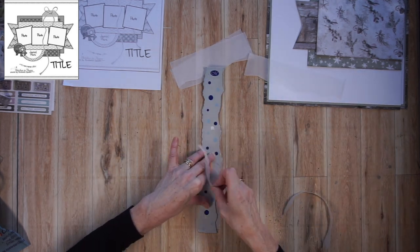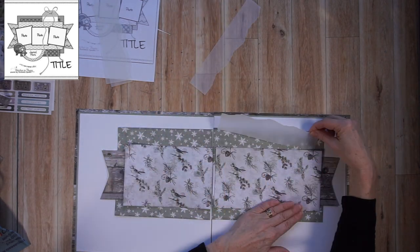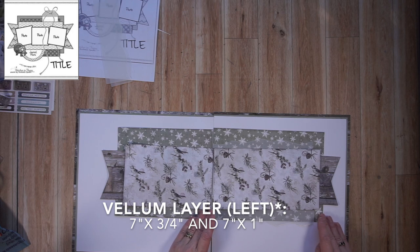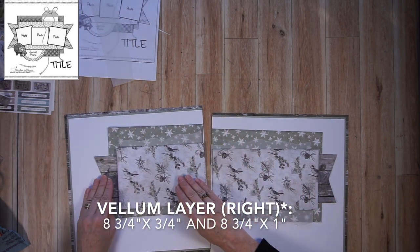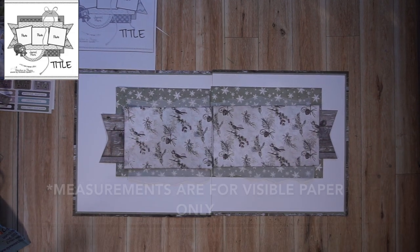I like to use vellum on my snowy layouts — I find it just goes well with the theme. Also, this particular collection is very soft, pretty, and pastel, so vellum also tends to go well with soft and pretty colors. There you see me tucking them at the top and the bottom — nothing is adhered at this point, so it's all kind of falling all over the place.